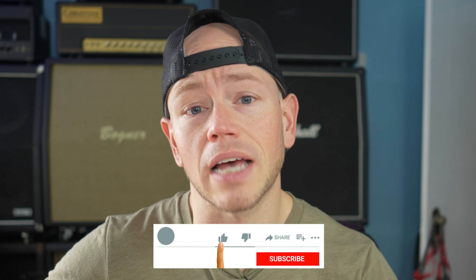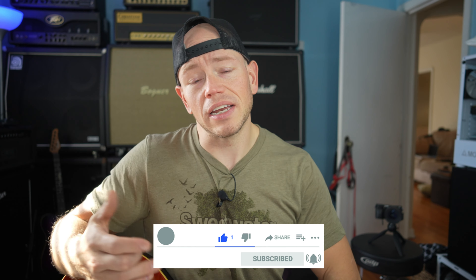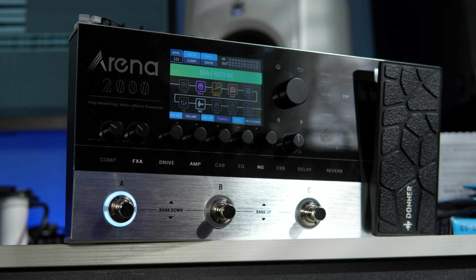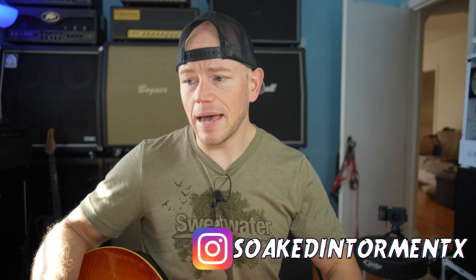Guys, hope you're doing great out there today. If this is your first time here at my channel, my name is Kyle and I typically take all sorts of awesome high-gain amps and cabs and record them with an SM57 and give you the unprocessed audio. But today we're tackling something completely different. We're checking out a brand new amp modeler and effects processor from Donner.